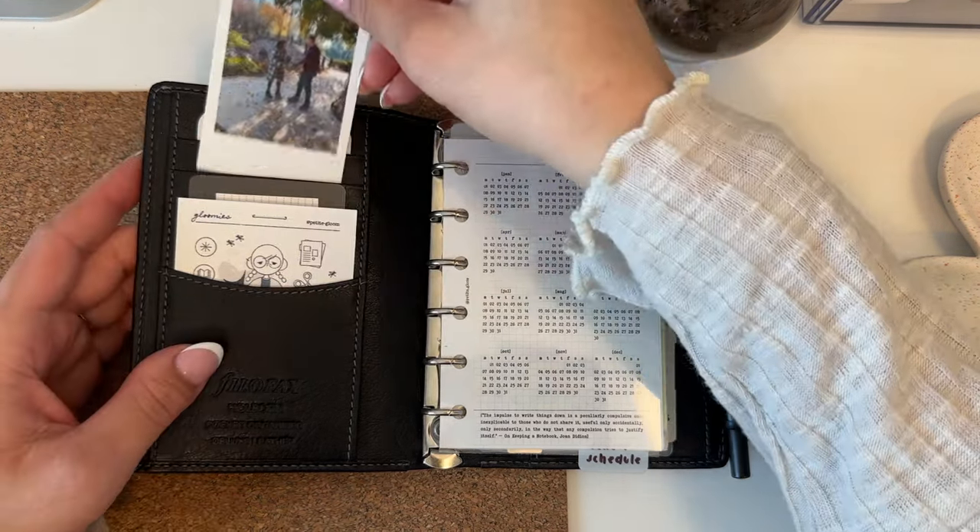I also have foldouts for one of my classes — the professor has these online but I like being able to check them without getting on a computer, so I printed the whole course schedule with due dates, scaled pretty small, and folded it in here. Then I keep a few half pages from The Ghosting Pen in here as well.